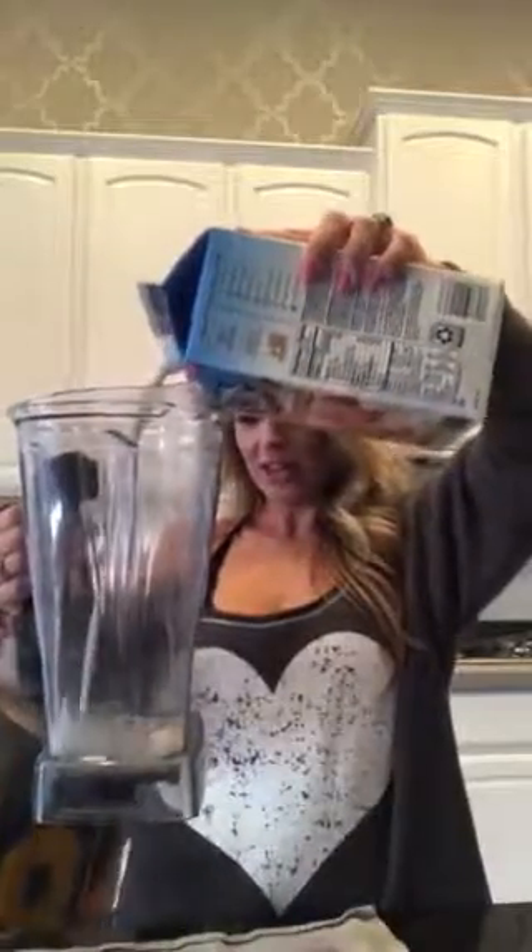Usually I use a full cup of almond milk, but because this smoothie only has a frozen banana and doesn't have any other fruit in it, I'm going to use just a scant cup — like three quarters of a cup. My mom got me my Vitamix, so it's so beautiful.